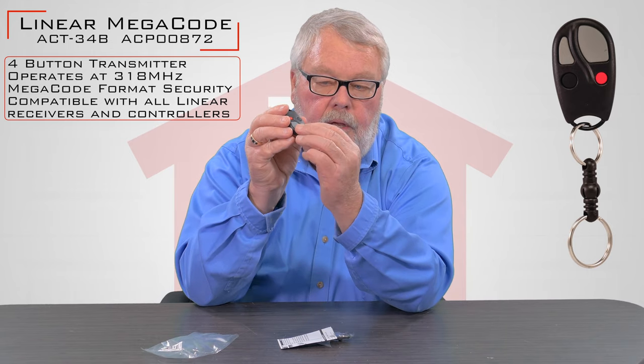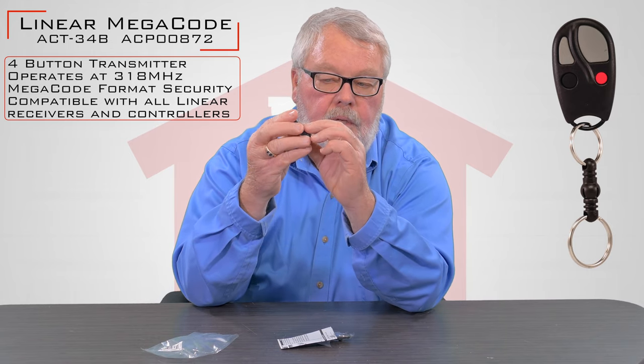Here's the remote. It's got four buttons — two large gray ones, and a red and a black.